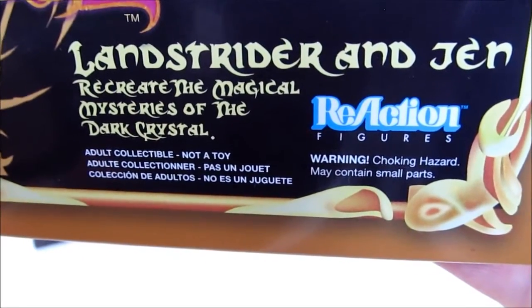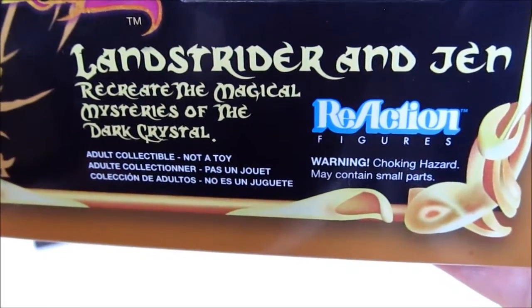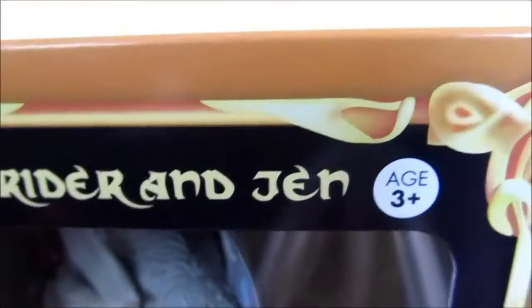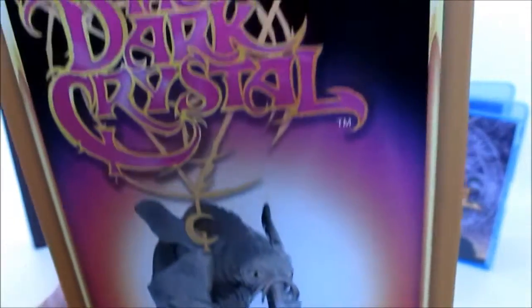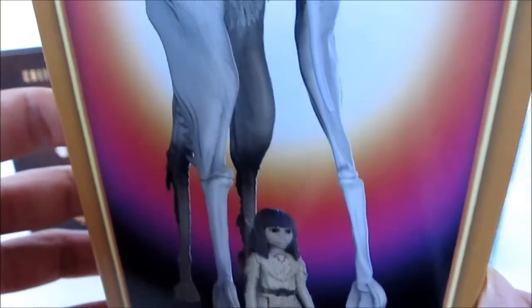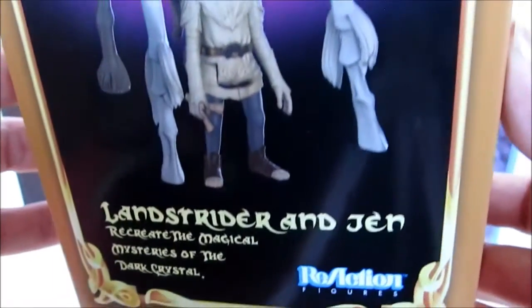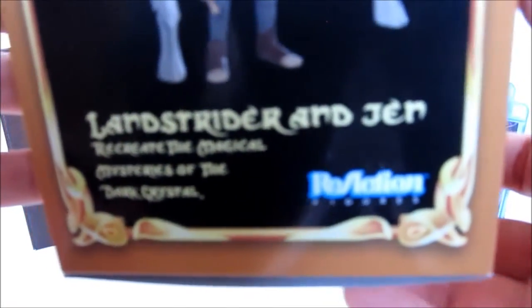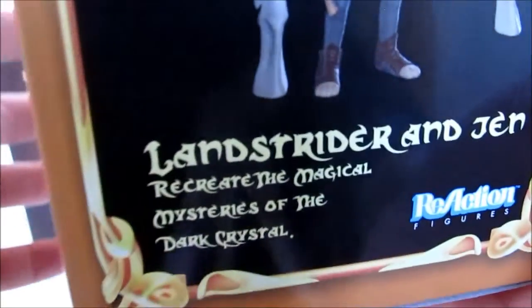So I'm curious about the quality of these, if these are something children could play with. It does say ages 3 and up. I've never really taken out the Reaction figures — I just have a few of them. They're meant to kind of be nostalgia pieces, so they're kind of meant to stay on card, like to not be opened.